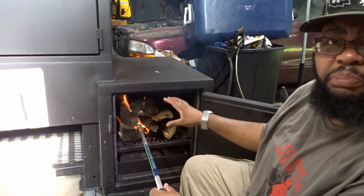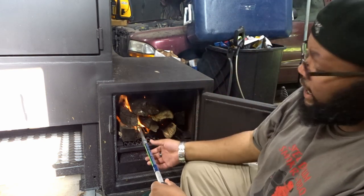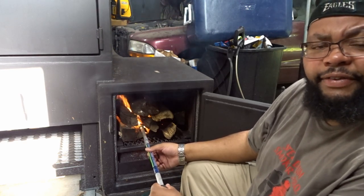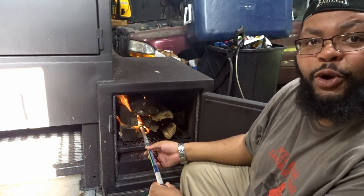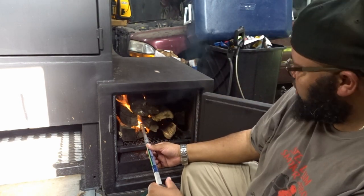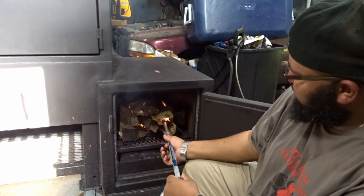I'm going to leave this torch burning in here for a good five to ten minutes. I want this wood good and lit. You might also be asking yourself where's the charcoal basket — I'm going to be working on a charcoal basket for this smoker, similar to how I made the charcoal basket for Vicky. So we're going to get this lit in a couple different places.